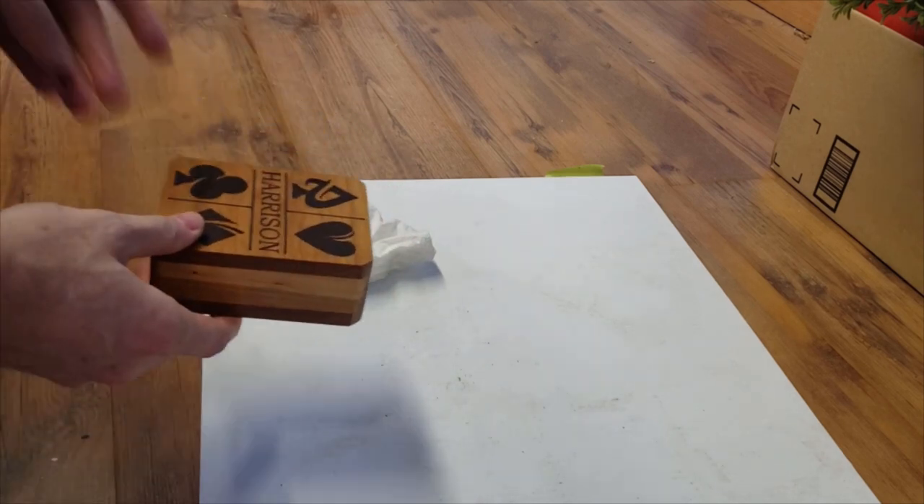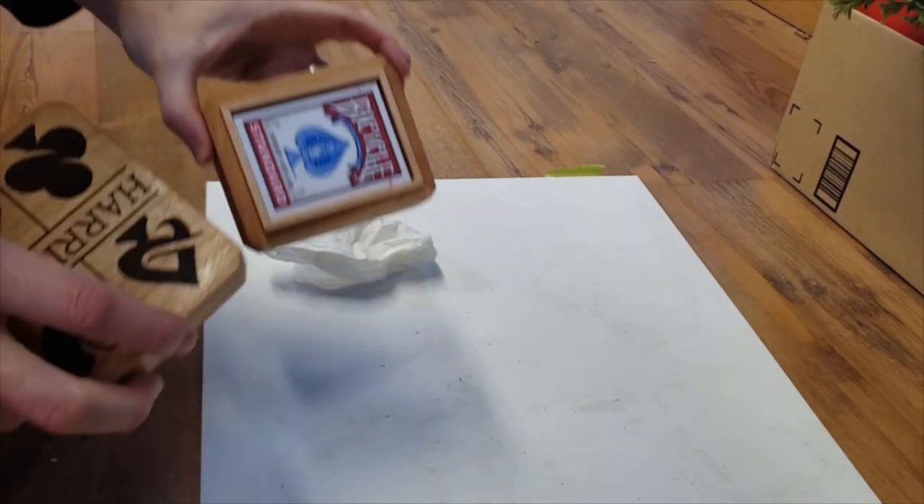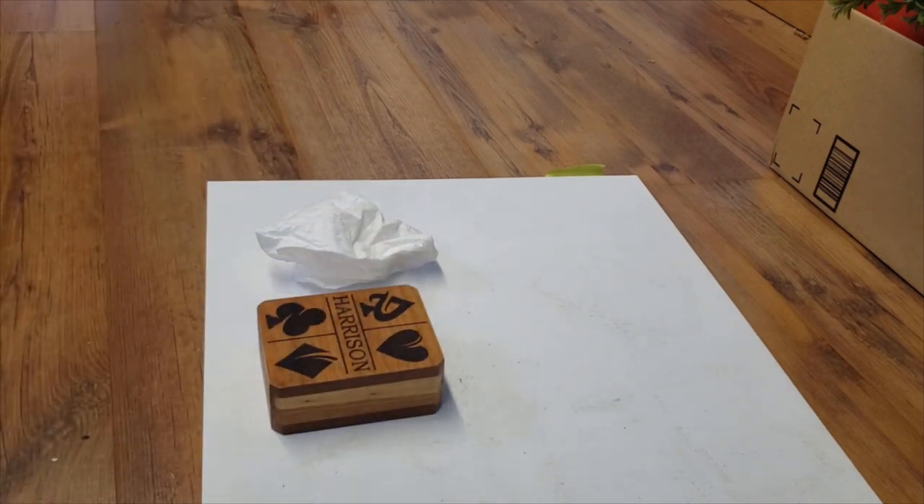Pop the lids together and there you go — it will fit quite nicely one deck of standard size playing cards. If any of my family happens to be watching and has the last name Harrison and wants one for Christmas, drop me a note. That's it — hope you enjoyed. Have a great day.